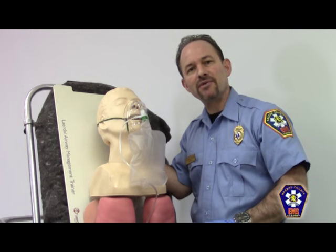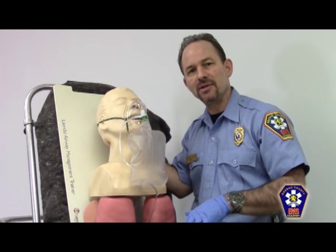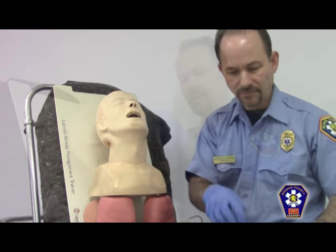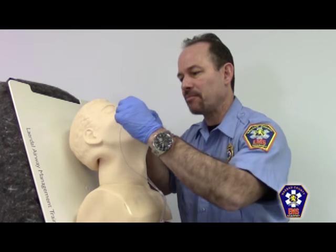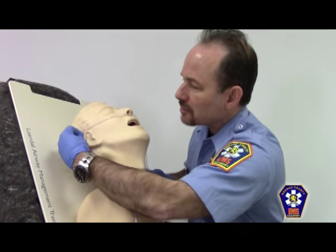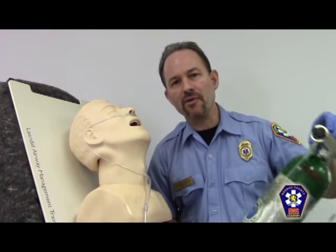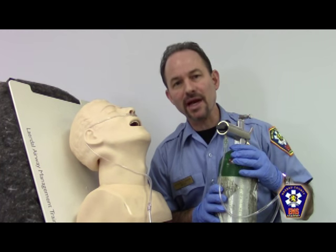Being that my patient is having difficulty accepting this mask, I'm now going to remove the mask from the patient and switch to a nasal cannula. To attach the nasal cannula to the patient, first start by placing the prongs within the nasal nares, wrapping it around each ear, and then securing it in place by snugging up the lasso. The oxygen flow rate from the oxygen tank should be six liters per minute or less.